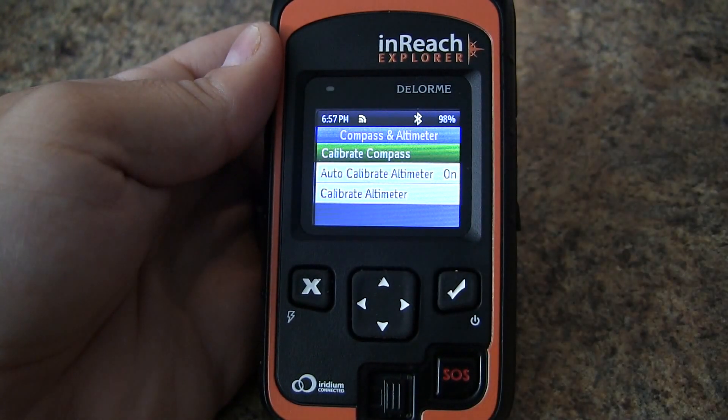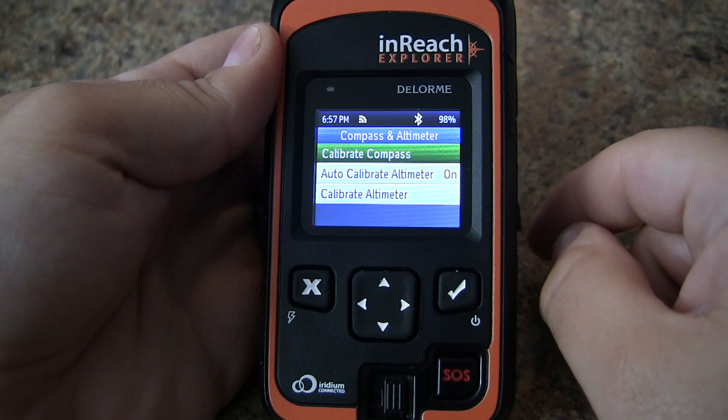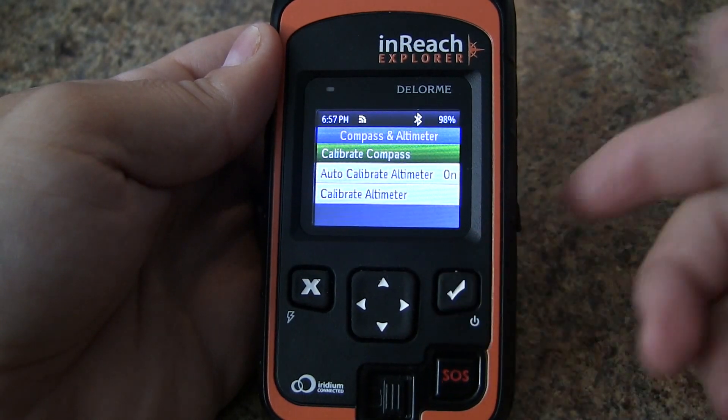The InReach Explorer contains an electronic compass. First we'll calibrate the compass — press enter.